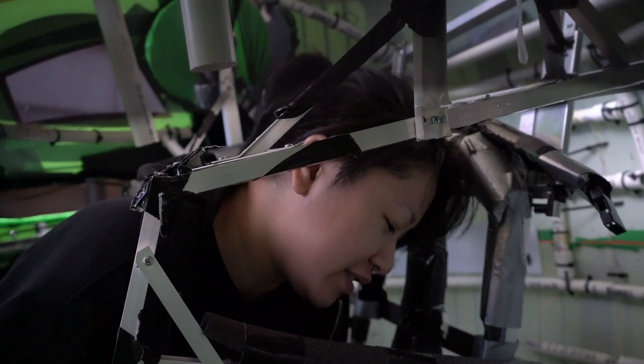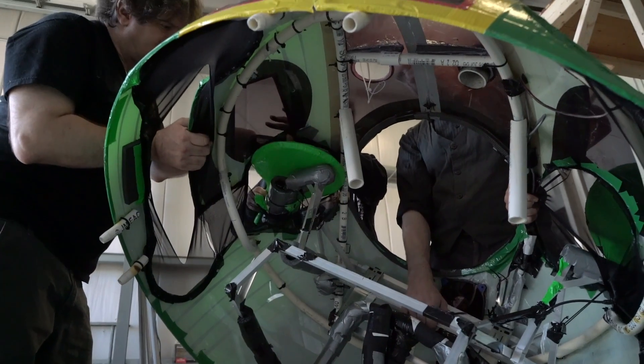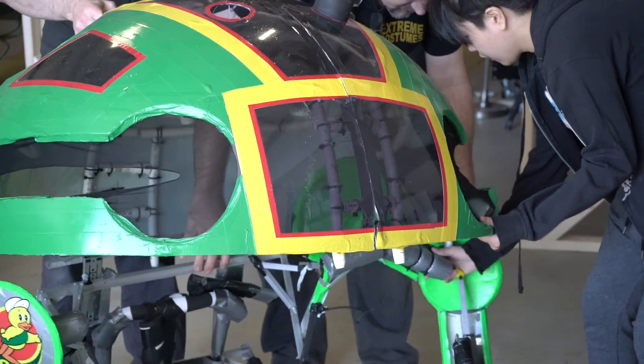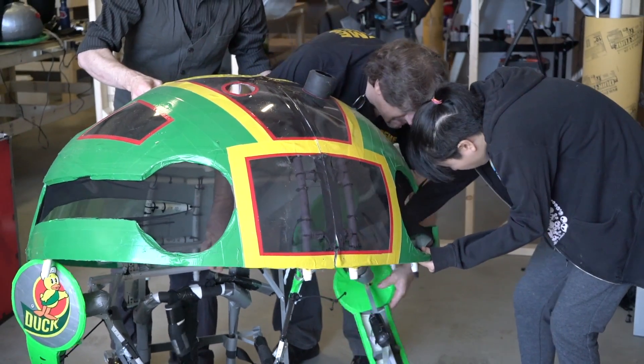Fix-It has an aluminum skeleton, and then he is attached via a series of zip ties to the plastic sphere, and then every single element, every color, every flavor is all wrapped around in duct tape.